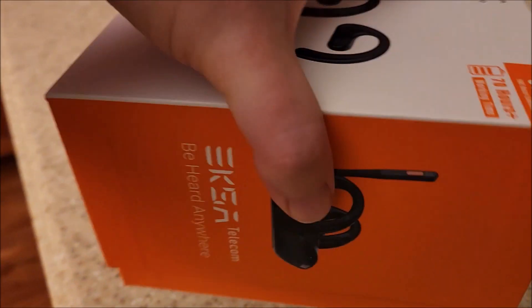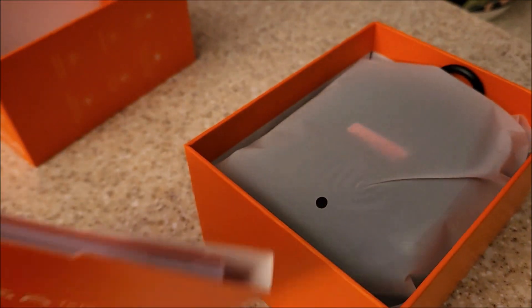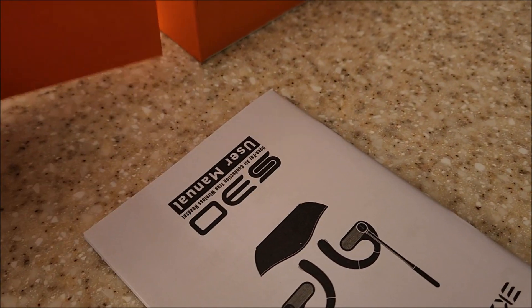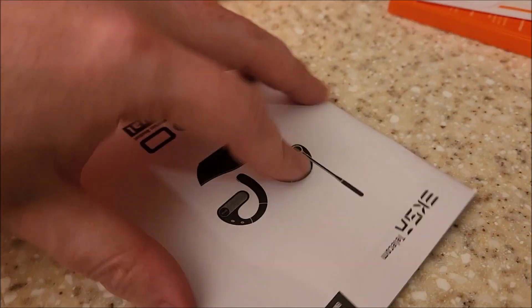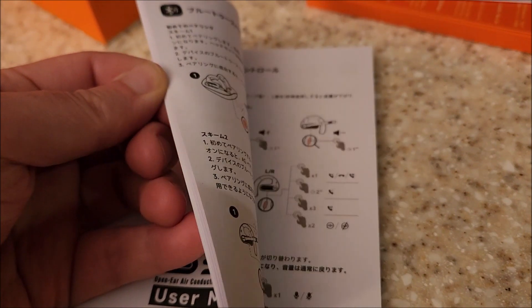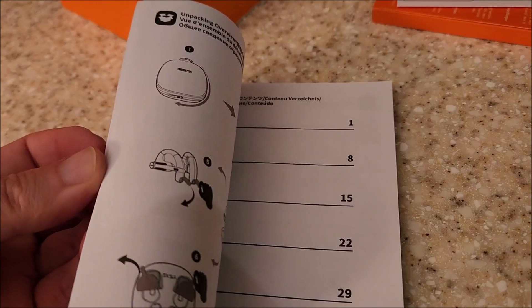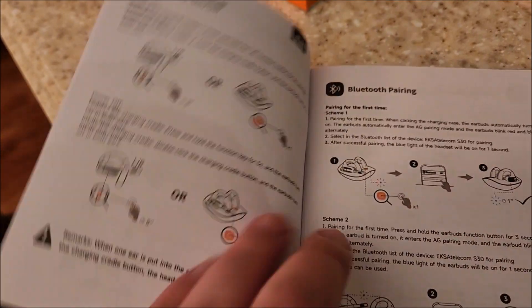It comes with a bunch of stuff. Their boxes are always really nicely laid out — they package things very well, so well in fact it's kind of difficult to open with one hand. There's a warranty card with a QR code, some quick instructions, and a nice thick manual. It's actually very well illustrated, covering what's probably five or six different languages.